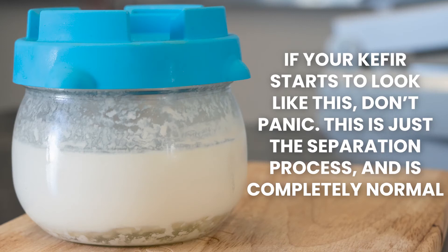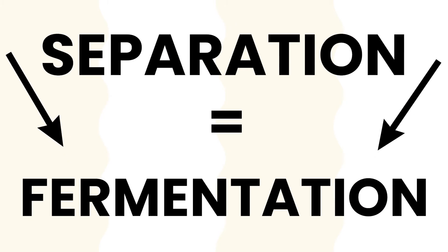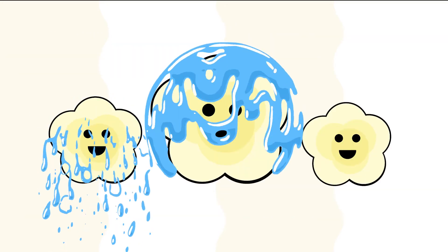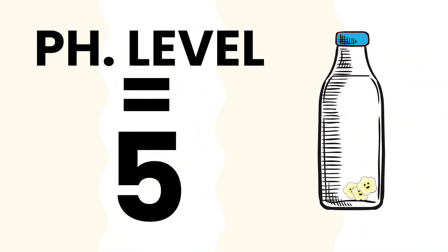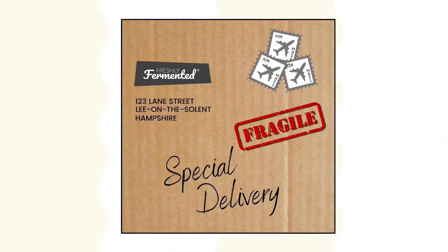If your kefir starts to look like this, don't panic. This is just the separation process and it's completely normal. Separation indicates fermentation is happening. As the grains consume lactose, they release lactic acids. Lactic acids lower the overall pH of the milk, causing it to separate into curds and whey.